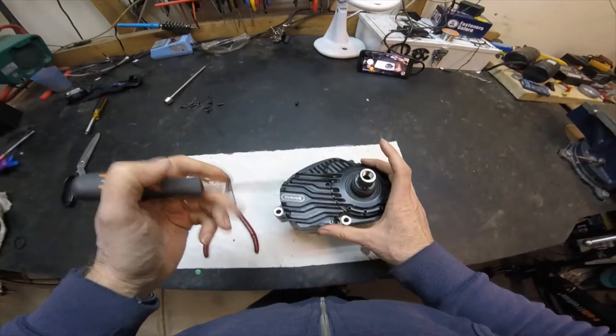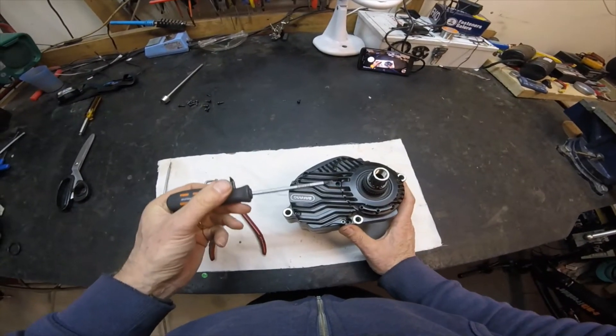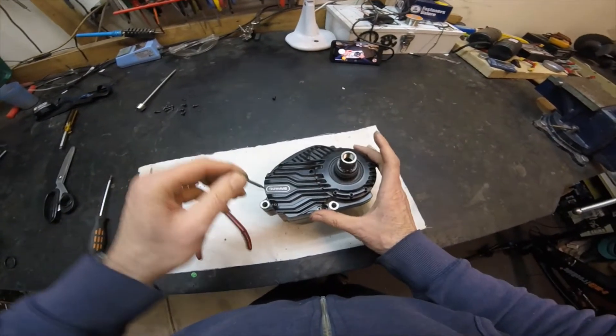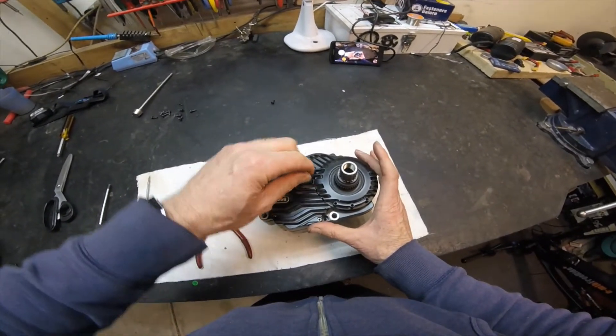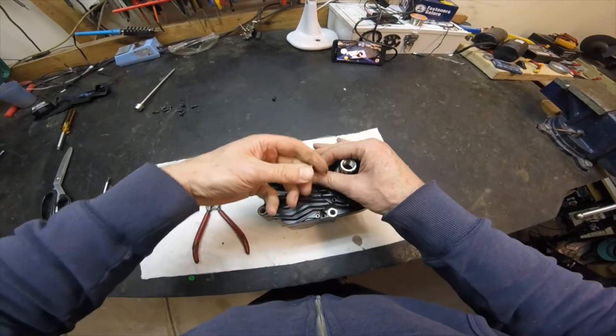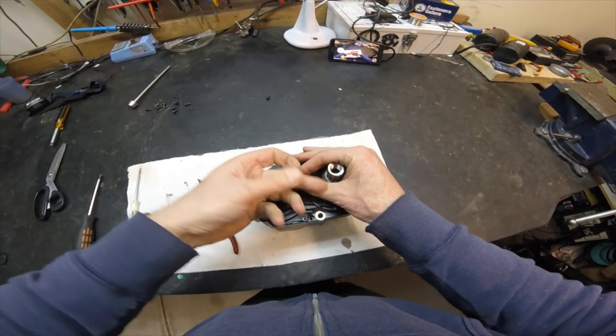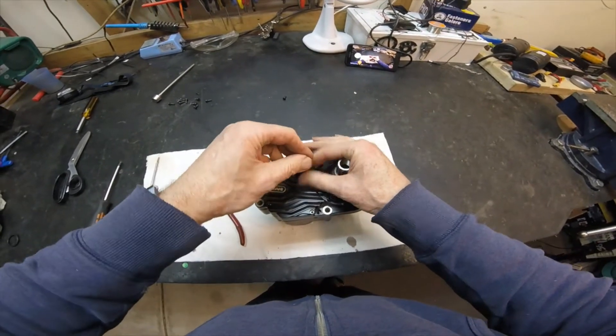The next thing we need to do is take off the cover which covers the speed controller. There are four Torx screws holding this on. For the sake of the exercise I've already taken out two, because I'm sure you don't want to watch me undo screws for the next 10 minutes.